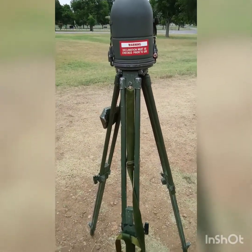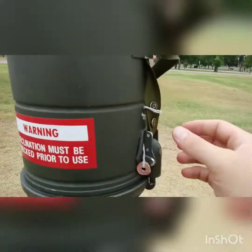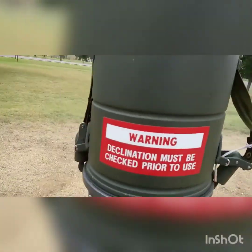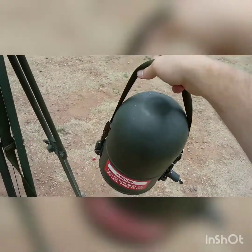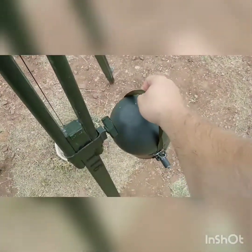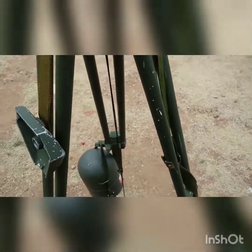Now we're going to move into actually leveling it. First thing when I level: I need to ensure I'm plumbed, which we have. I'm going to take off the actual cover for the aiming circle — pull on both side latches and pop them out, it should lift right off. Don't sit it on the ground because you can get debris or mud inside. Properly stow it by hanging it on one of the tripod legs.